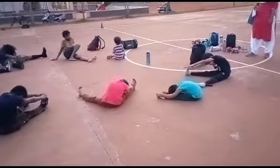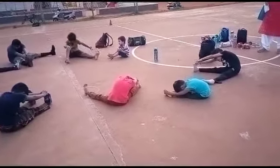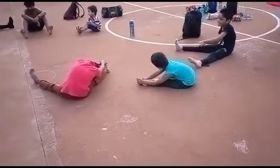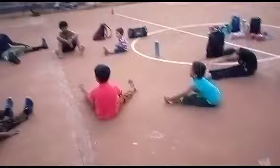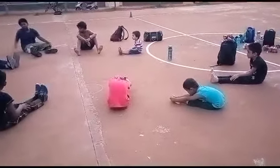Ready? 1, 2, 3, 4, 5, 6, 7, 8, 9, 10. Change for right leg. Ready?